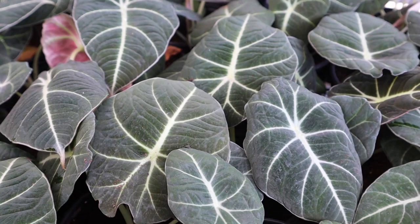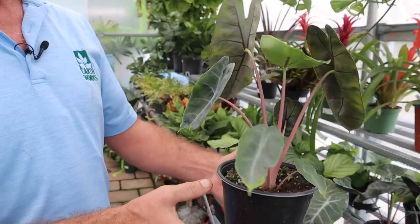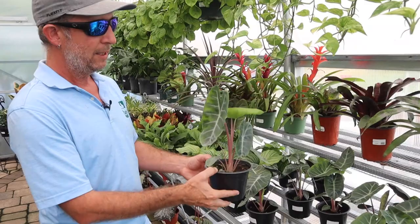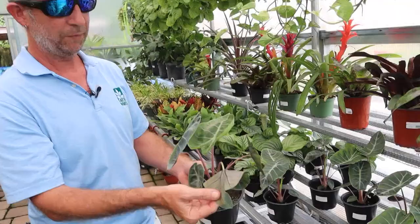A little further down, we have the Pink Dragon that I want to introduce you to. At first glance, it kind of has a similar appearance to the Amazonica or the Polly. But you can see it has a very striking pink stem on it, which is really nice. Slightly different shape here at the top — a little bit irregular. Each one of the leaves has a slightly different look to it, and it has dark veins on the backside, which look really nice in contrast.